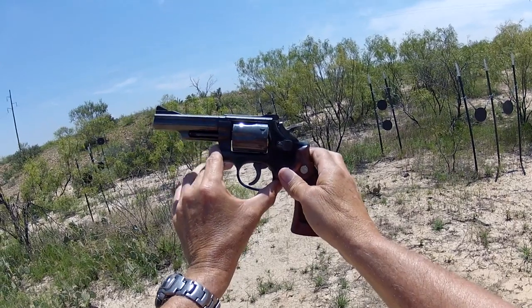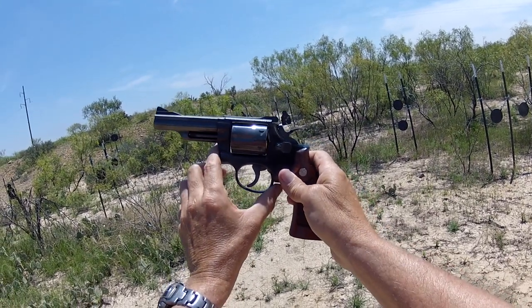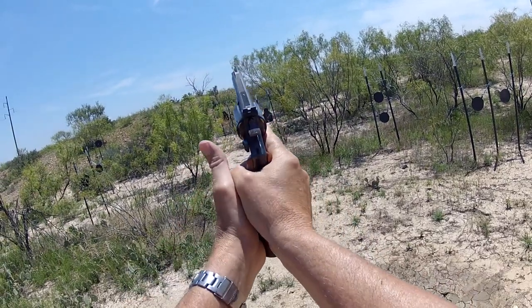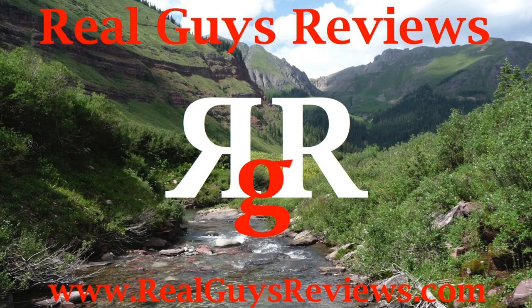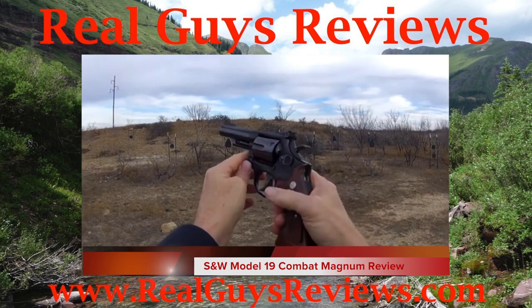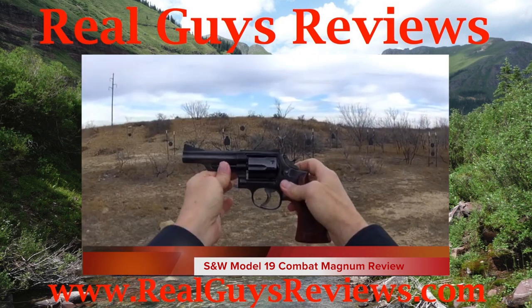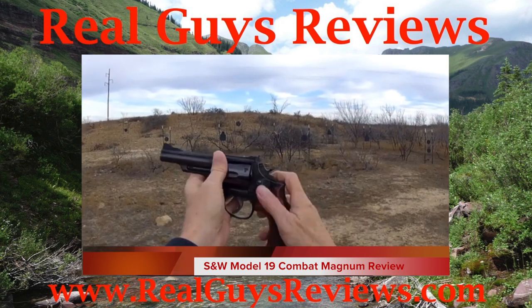Wow, now I can say it — hey, thanks y'all for viewing our videos. We really appreciate it and hope to see you around at Real Guys Reviews. If you have a chance, check out our more complete overview video: the Smith & Wesson Model 19 Combat Magnum Review.